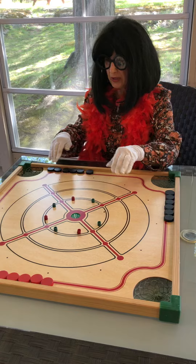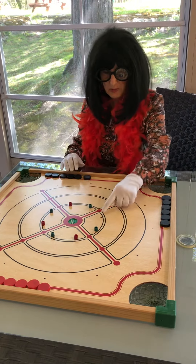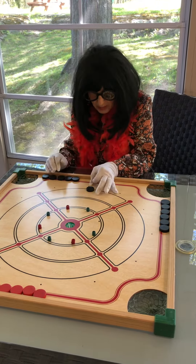The name of the game: you can play two people, one against one, or you can play four, two against two. I am missing one little wooden peg there, but that's okay. Object of the game: get it in the middle circle.